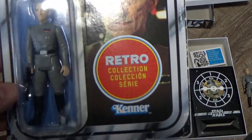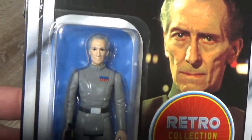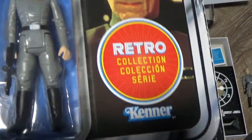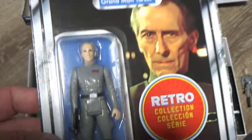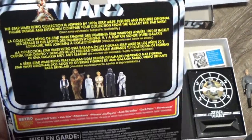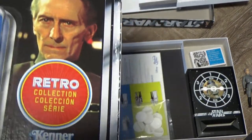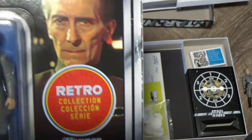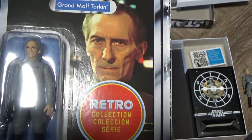Grand Moff Tarkin on the vintage style card back — the retro collection sticker is there. It was actually really fun opening this thing up; it was probably as close as I'm going to get to ever opening a true vintage action figure. I got quite a kick out of doing that. It's all the same as all the others, but it's still surprising to this day that this character never got a figure in the original days — he was the main villain of A New Hope.